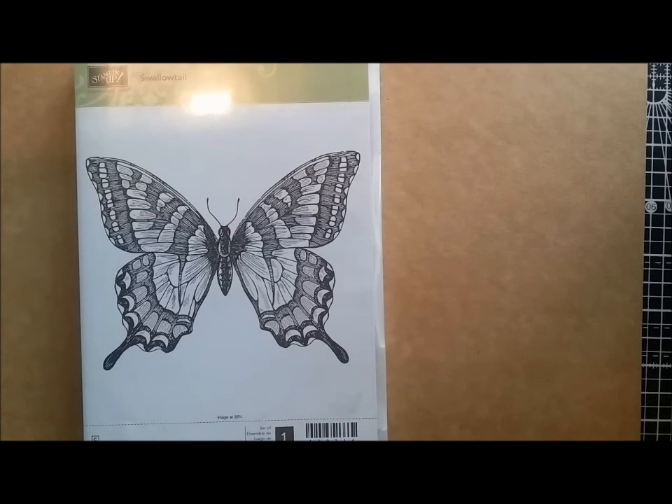Hi, good morning, welcome to day 3 of my tutorials from Franz Crafts. We're still using the Swallowtail Butterfly stamp. I can believe we're halfway through the week already, so I'm going to share a scrapbook page with you today and then two more projects, one on Thursday and one on Friday, and then that'll be my week of using this stamp.